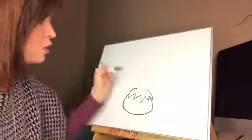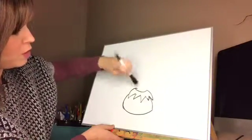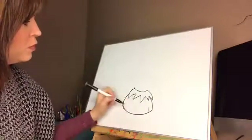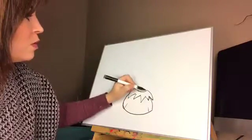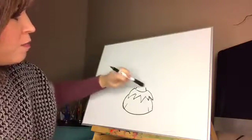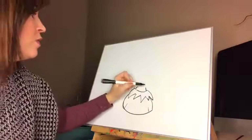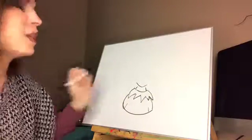Our arch comes down, and then we have two little lines here for his arms — a line up, a line up. Then his face is gonna be a little curvy, kind of a letter V.